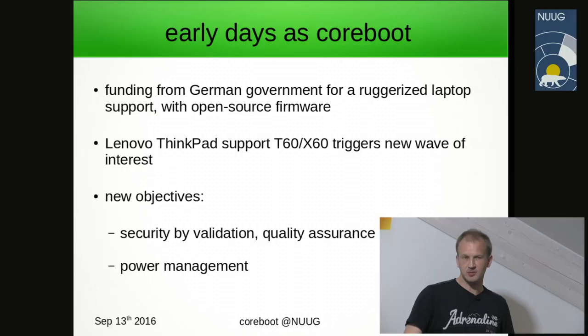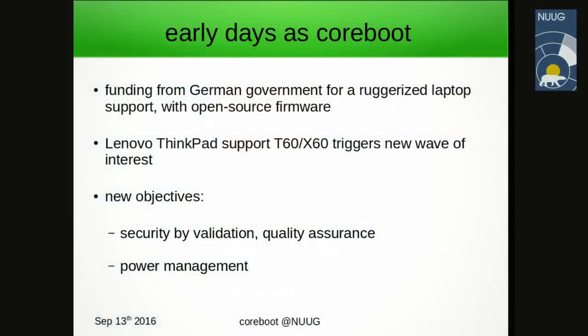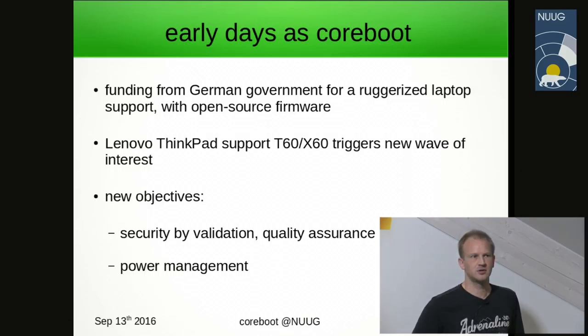Development had to sort of move towards Europe — there was active development in Germany especially. The German government funded half of reverse engineering work on an Intel chipset for defense and military purposes on a ruggedized laptop. The reason for this was increased awareness of firmware security, especially around Intel system management mode at that time.